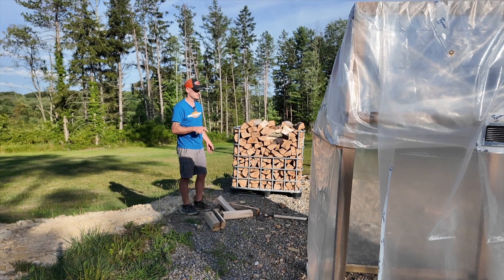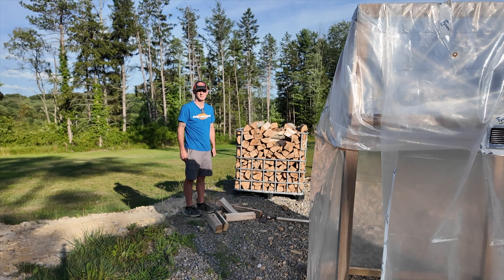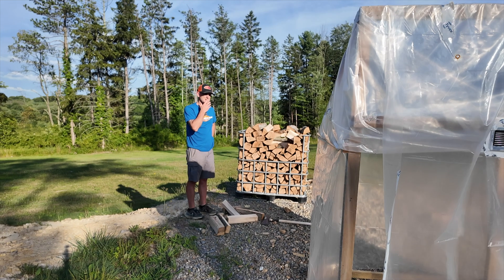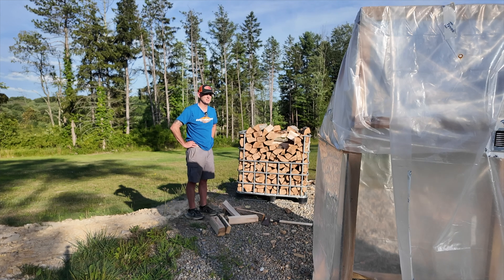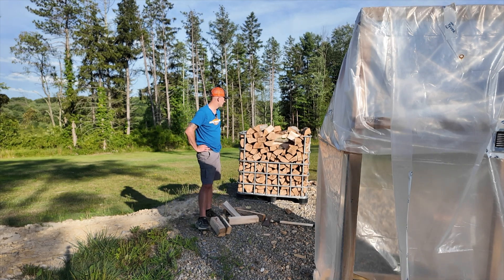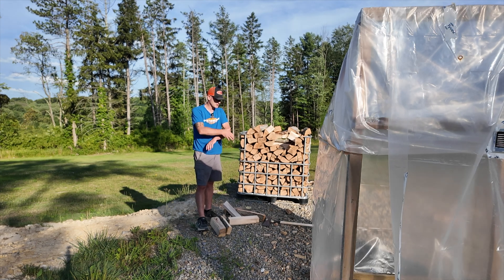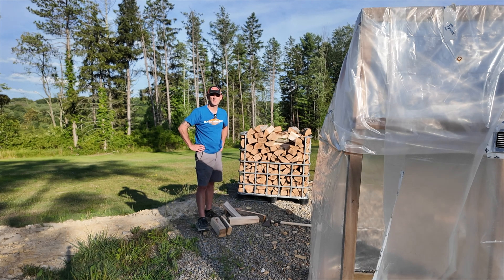Having this wood in the solar kiln for a month maybe lowered it five percentage points from what it is sitting outside. I'm going to call this prototype a bust. Maybe if I leave it in longer — it's almost August and it's very humid here, so maybe that plays a part too. In the meantime, I'm going to take both piles of wood back to the property and let it air dry the old-fashioned way.